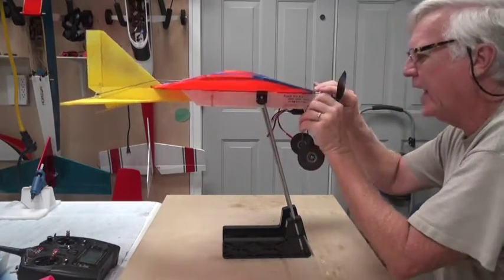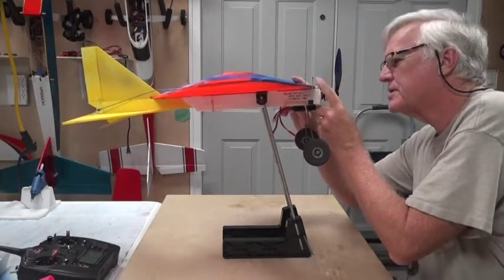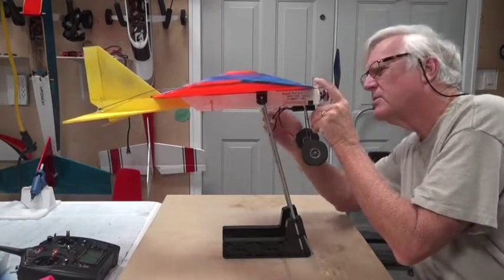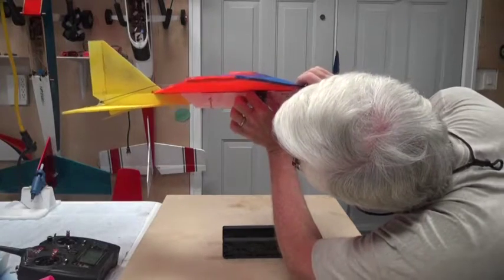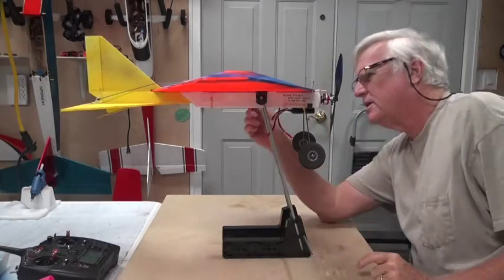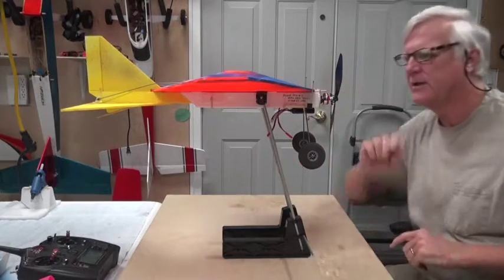I don't usually use these wires on the front of the CG machine because sometimes they're just not as accurate as you want them. But you do have to get the line lined up with the center of the post that the pad sits on for balancing the airplane.